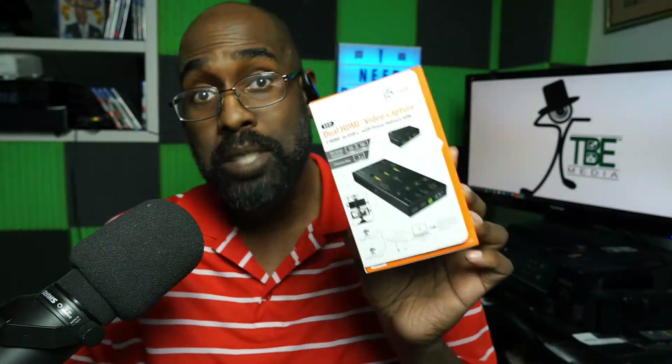I want to talk to you about full capture cards, cameras, laptops — all that crazy good stuff that makes live streaming work. Today, before you do anything to make live streaming work, yes you need a camera, yes you need a laptop, yes you need a microphone, but you need one key thing, and that is a capture card.